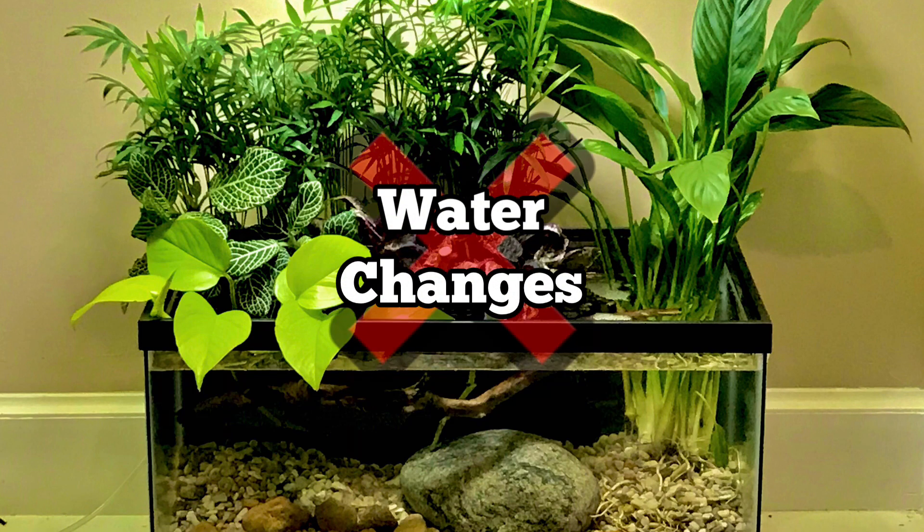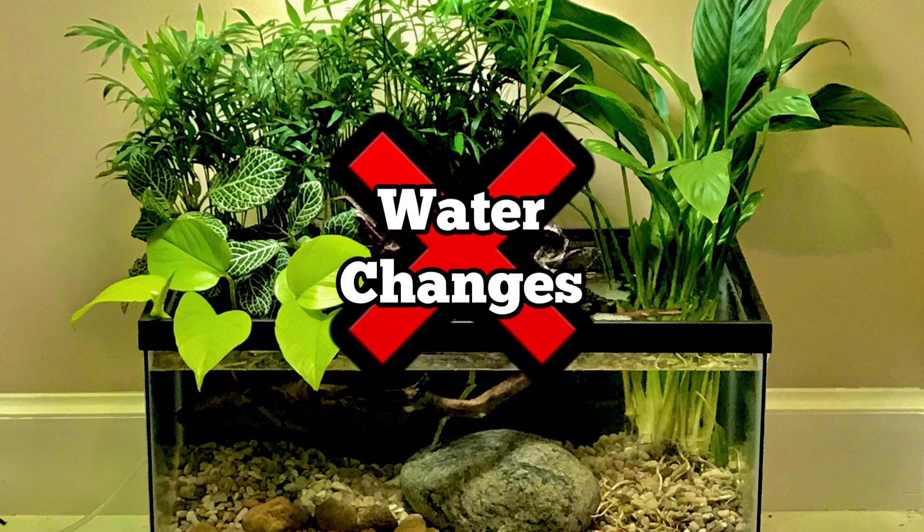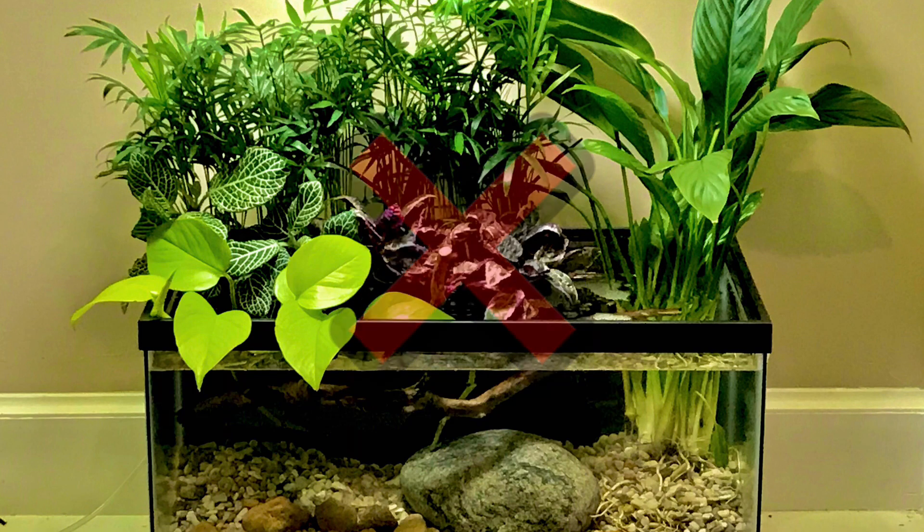For many months, I did zero water changes on this tank and the nitrate levels were always very, very low. I thought, what's going on? So I did a few water changes, but I wasn't getting to the root of the problem. At this point, I suspected maybe these plants aren't getting enough light to really do well.